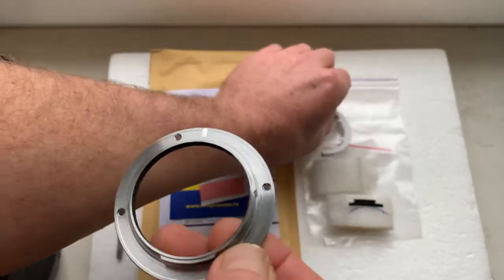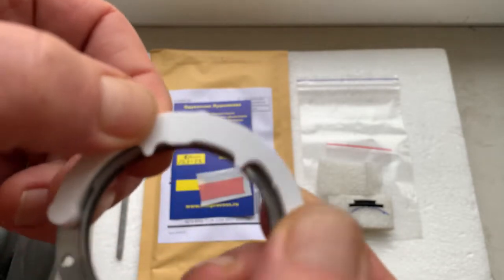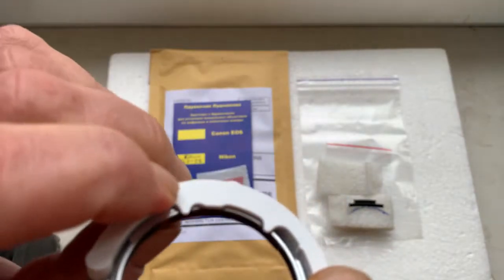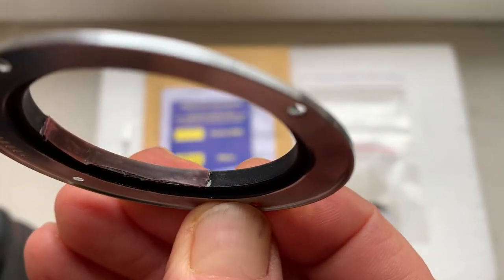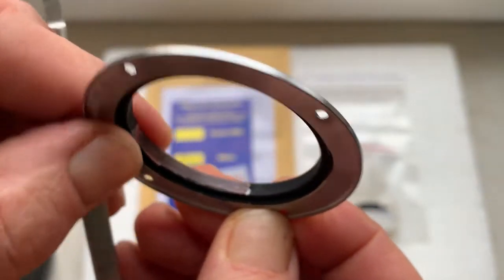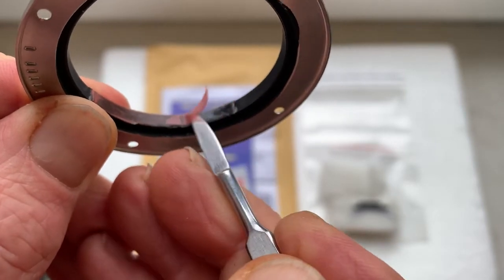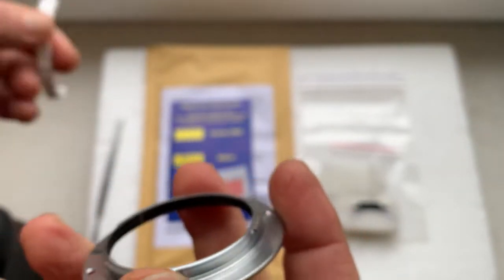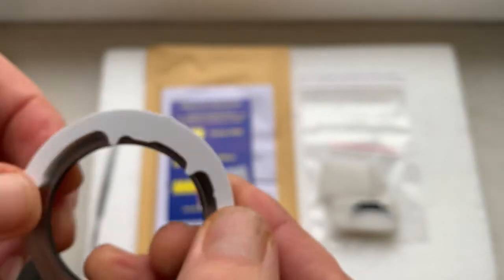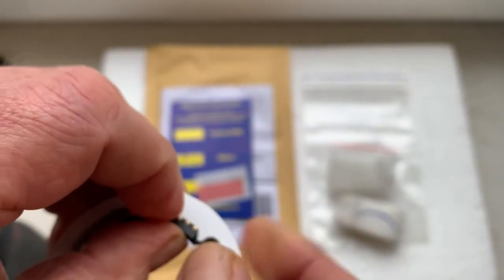First, install the caliber and apply it. Then take the little piece of double-sided adhesive tape, remove the backing tape, install and apply the caliber, then install the chip on the double-sided adhesive tape.